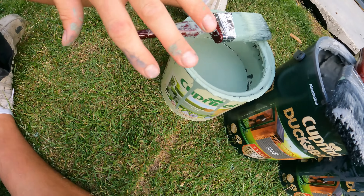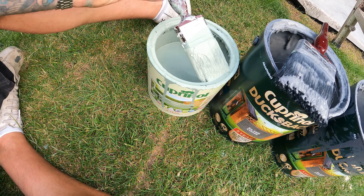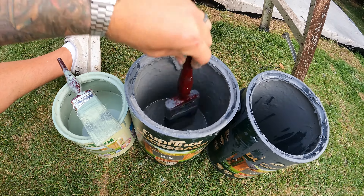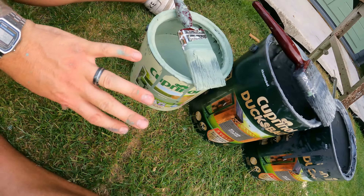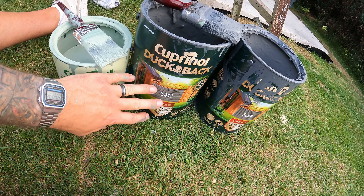As regards to the differences in the paint — the Willow, which is the Cuprinol Garden Shades, like I said previously it's very watery, a whole lot runnier than the Duck's Back, which is thicker and gloopier. There's not much difference in application when you're painting it on — they're very, very similar. Obviously one's a little bit runnier, but you just cope and adapt. Would I buy the Shades again? If I could get that colour, the Willow, in the Cuprinol Duck's Back, I would have bought it in that.